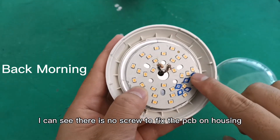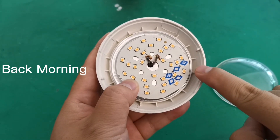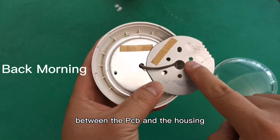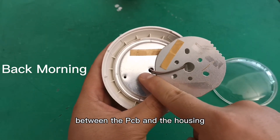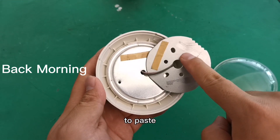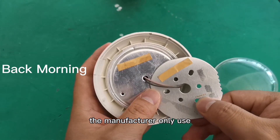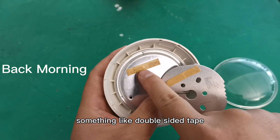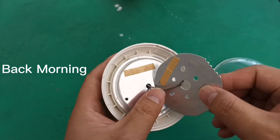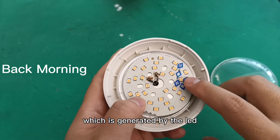Now I have opened it and I can see there is no screw to fix the PCB to the housing, there is no thermal grease between the PCB and the housing, and there is not even very cheap glue to paste the PCB to the housing.